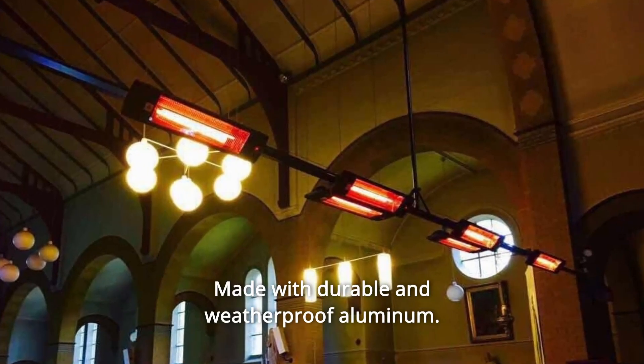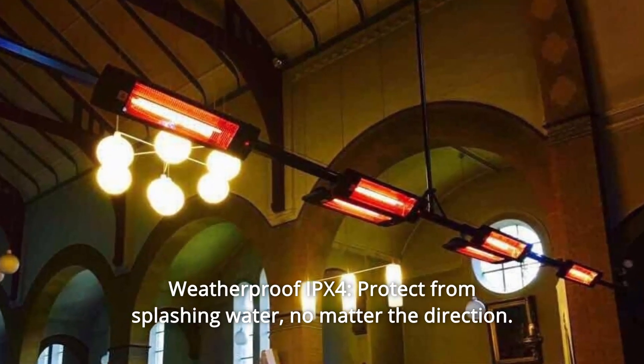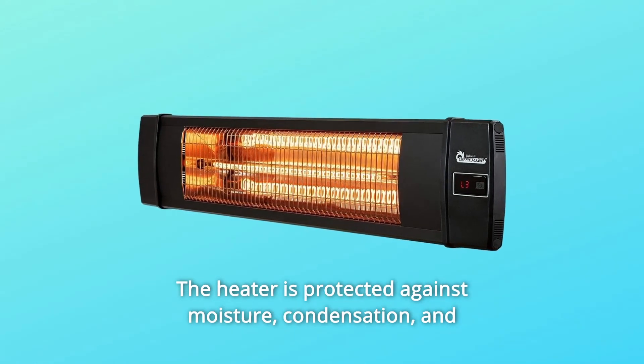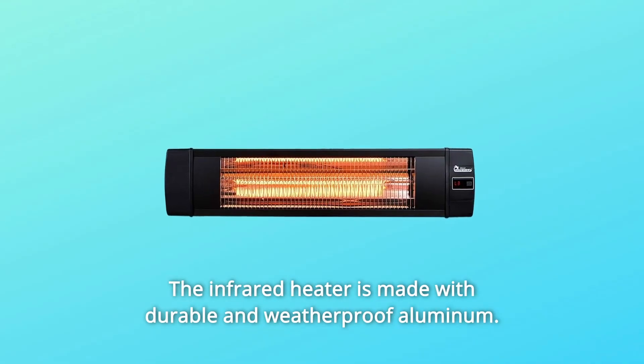Number 4: Made with durable and weatherproof aluminum. Number 5: Weatherproof IPX4 — protected from splashing water. No matter the direction, the heater is protected against moisture, condensation, and exposure to elements such as rain. The infrared heater is made with durable and weatherproof aluminum.